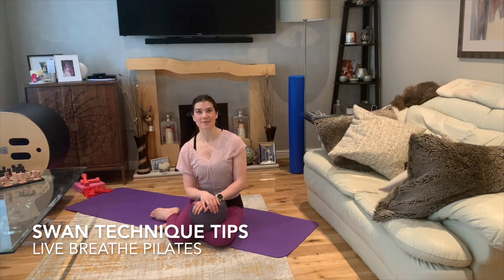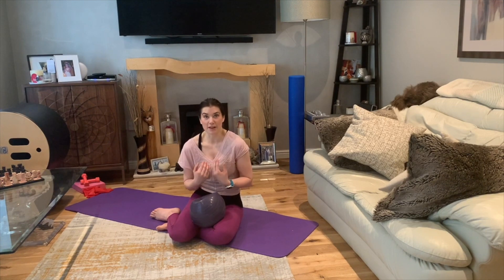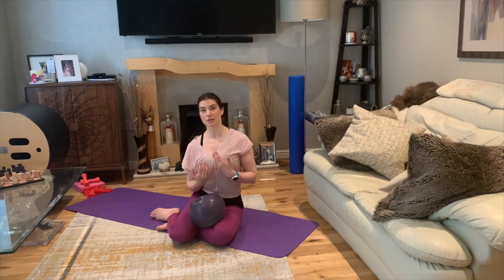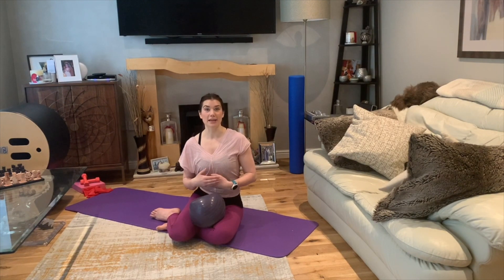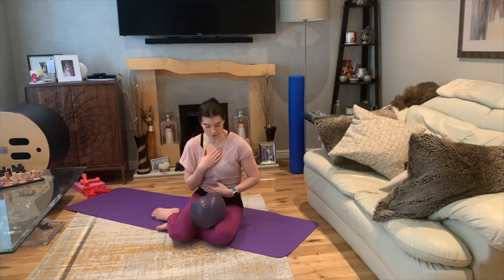Hi guys, I'm Jane. Today I'm going to go through the technique of the SWAN exercise and it's one of my favourite exercises because I live a lot in flexion — I'm always rounding over people, teaching them, so it gives me that sort of computer posture. The SWAN is really beautiful for countering that because it really strengthens your back extensors, which are muscles that hold the spine upright and make the spine go in the opposite direction — backwards — and it's a really gorgeous stretch for the front of your body.